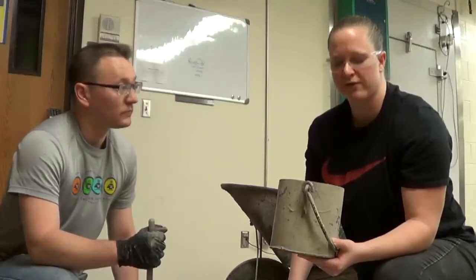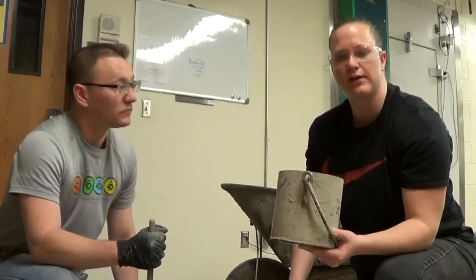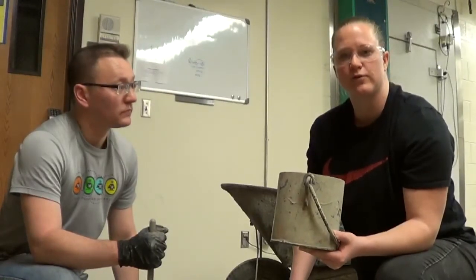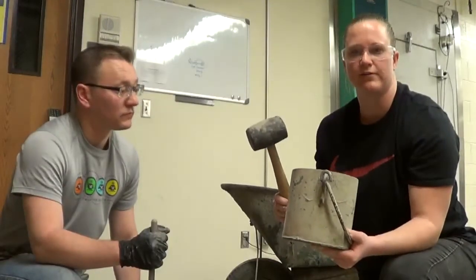The unit weight test is performed by first weighing the bucket empty, then filling the bucket in three equal lifts with 25 strikes of the tamping rod per lift and 10 to 15 hits with a rubber mallet per lift.